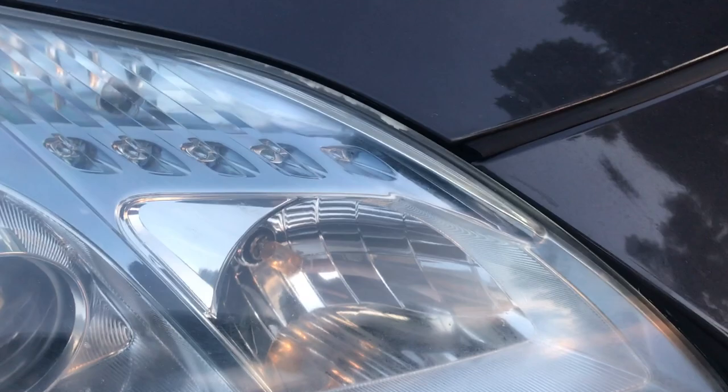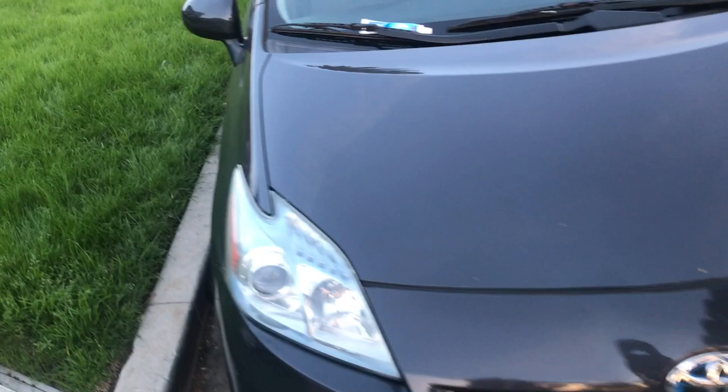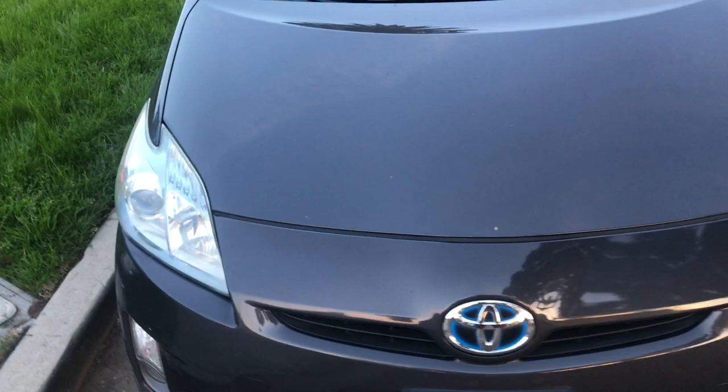But you can just see how clear it is. This car is a 2010 Prius, so you've got like eight years of oxidation from the sun beating down here in Southern California. This at least makes them look relatively new, and most importantly just more safe to drive with.